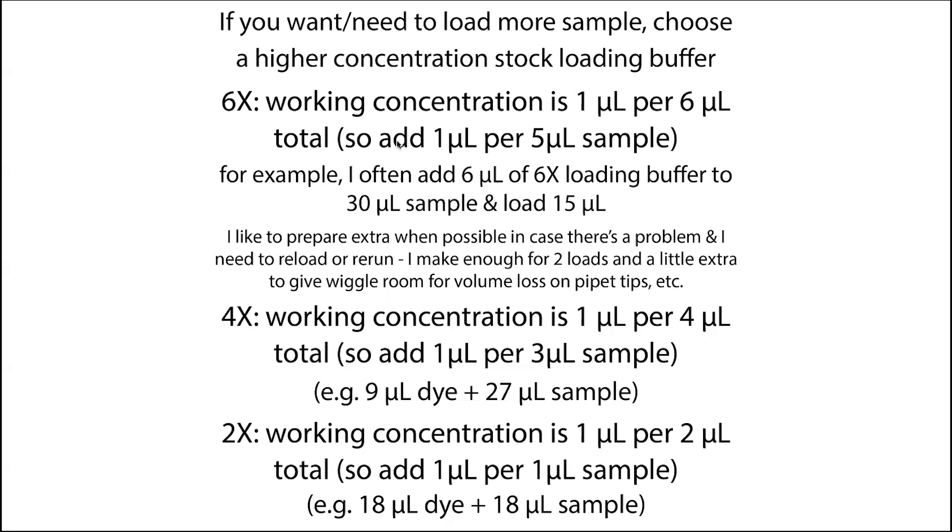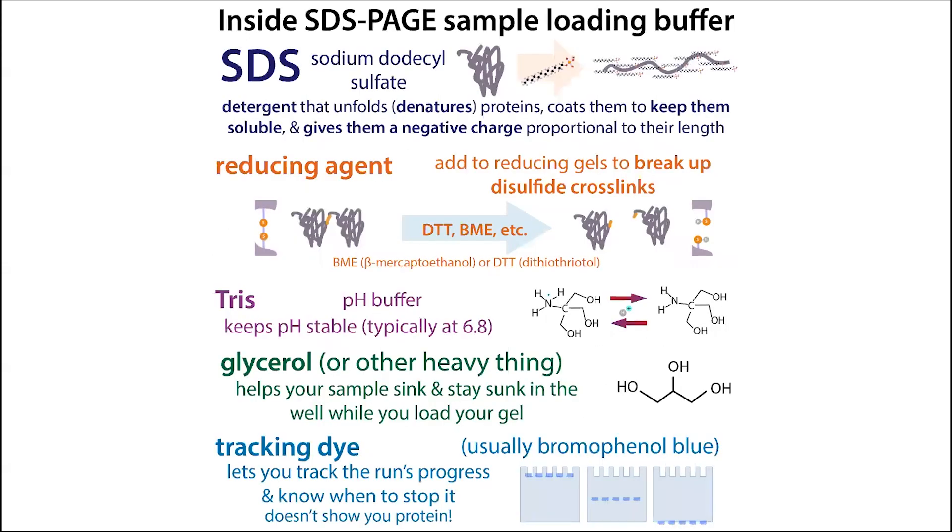With 4X it would be about 9 plus 27, and with 2X it would be 18 plus 18. But this all depends on how much sample you want to load and what works for you. Just add the loading buffer to all your samples and run your gel. Hope that helps you make your gel run well!